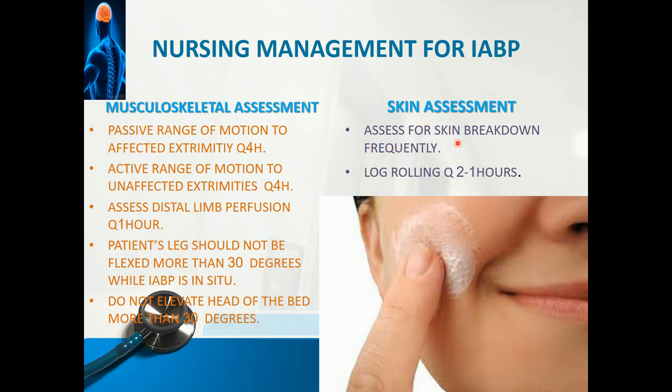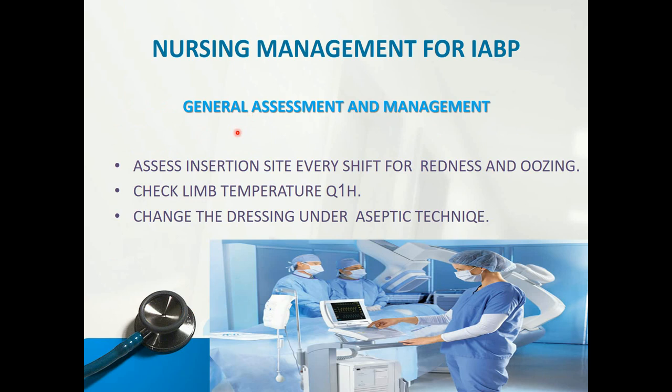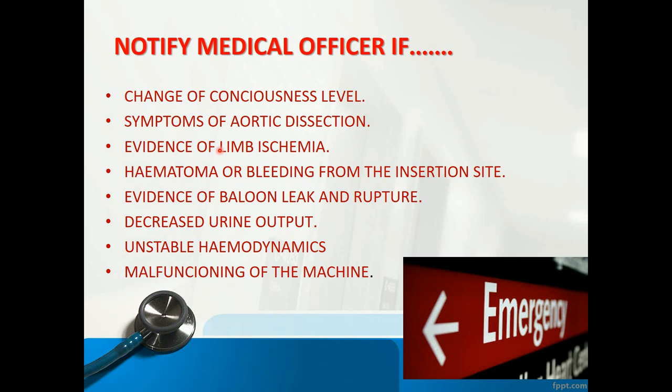Skin assessment: assess for skin breakdown frequently, as long periods in the same position with limited movement may cause pressure ulcers — log roll the patient to prevent them. General assessment and management: assess the insertion site every shift for redness and oozing, check limb temperature every hour, and change dressings under aseptic technique if there is any oozing. Notify the medical officer for: change in conscious level, symptoms of aortic dissection, evidence of limb ischemia, hematoma or bleeding from the insertion site, evidence of balloon leak or rupture, decreased urine output, hemodynamic instability, and malfunctioning of the machine.